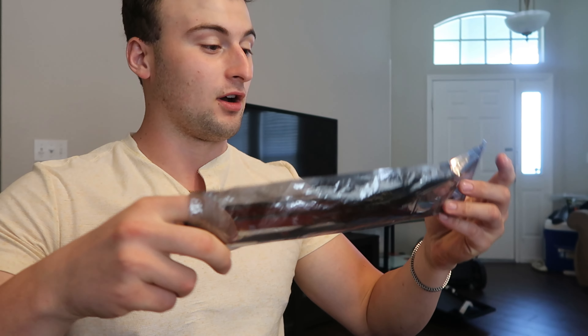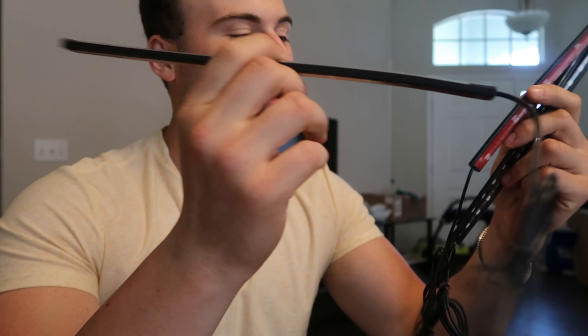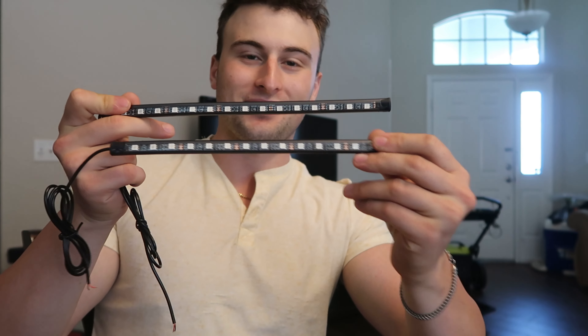We've got to open it up right now so we can see what we're getting ourselves into. Let's see what's included — looks like four different strips, so it's gonna be one for the front, two for the sides, and one for the back. This is the size of each strip. I am very intrigued to see how this is gonna go on the BRZ because it is wide-bodied.